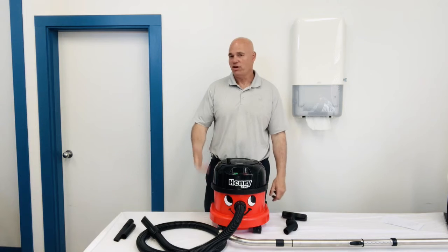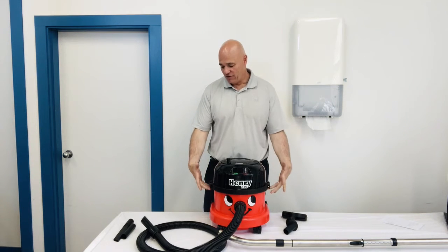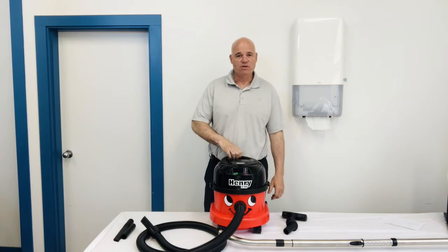Really heavy duty. You can toss these down a flight of stairs and nothing seems to happen to them. Even little things like these little latches — you can bend them up as hard as you can and nothing seems to break.